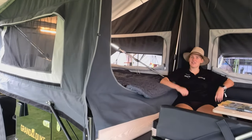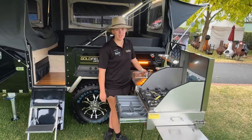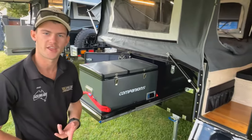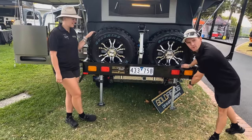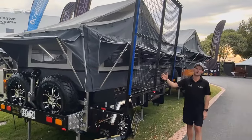This model comes with a full stainless steel kitchen as well as two water tanks — one 120 litre and the other 40 litre — and two 100 amp hour batteries to keep those beers cold out in the bush. It comes with two spare tyres, two recovery points, and a bike rack hitch as well.